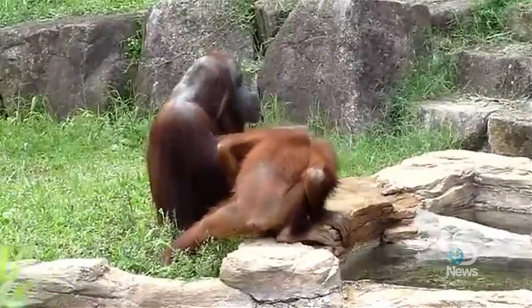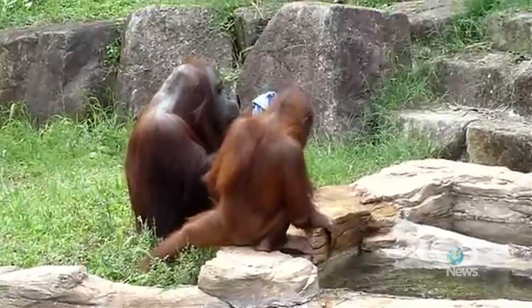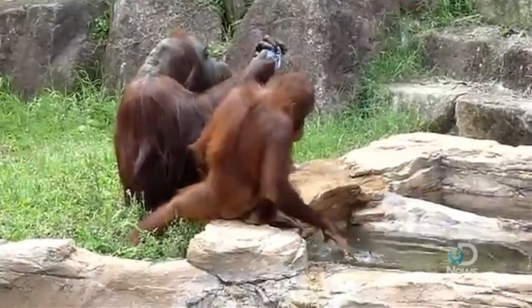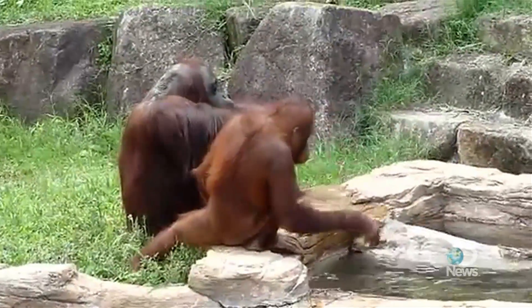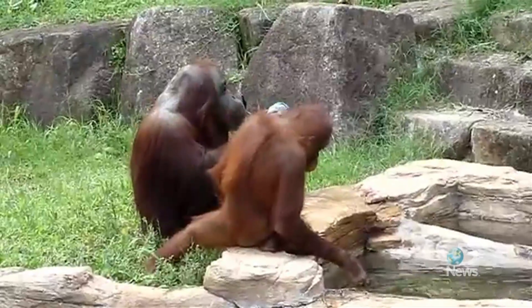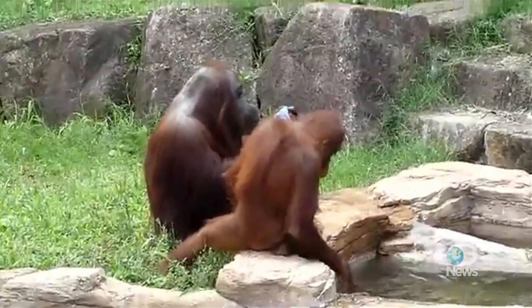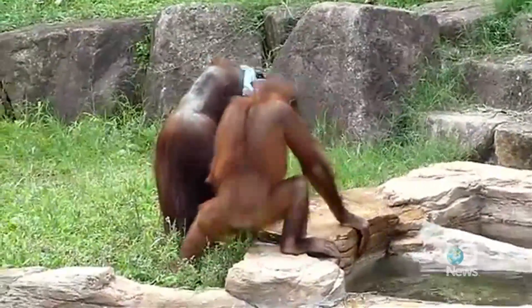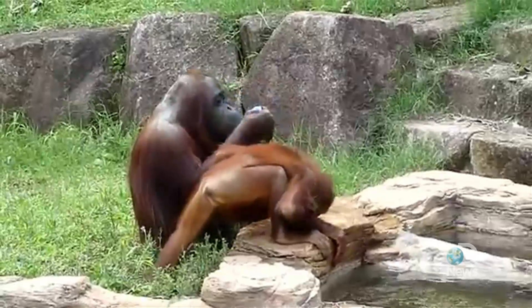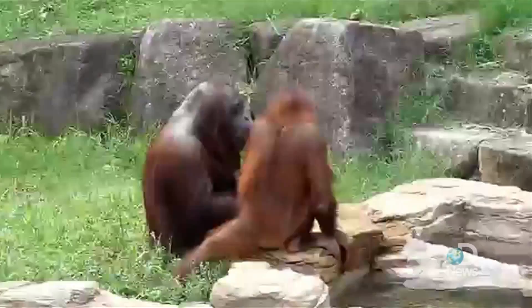There's a difference between emulating an action and strict imitation. Emulation is when you're copying the goal of someone — in this case, the goal might be cooling off. Imitation itself is a stricter definition where you're following every exact motor action, which may not be the case here. But either way, it looks like she observed someone else performing this action and is copying it.